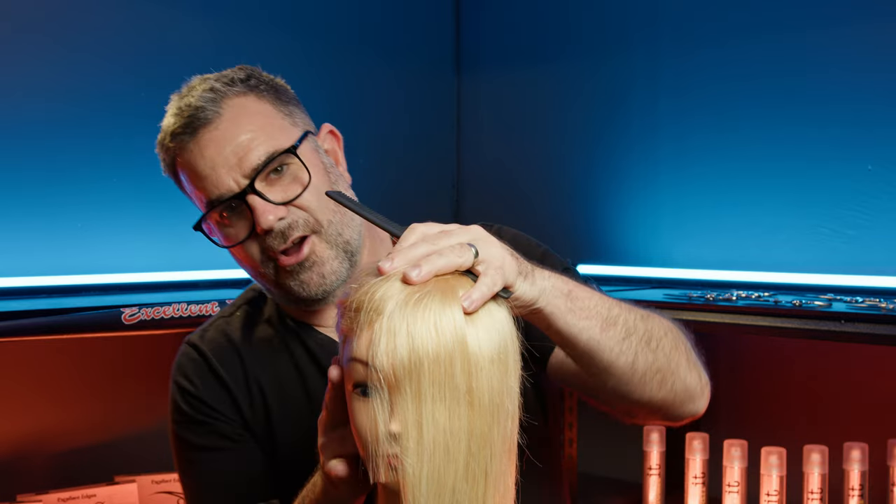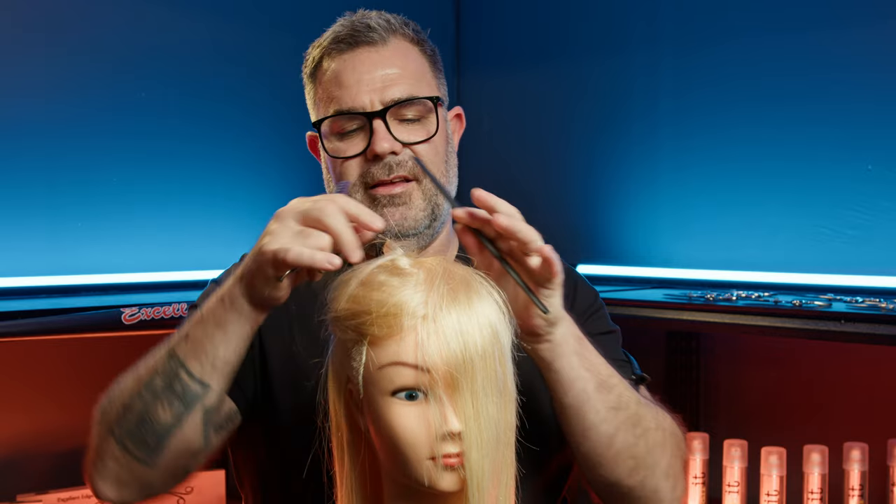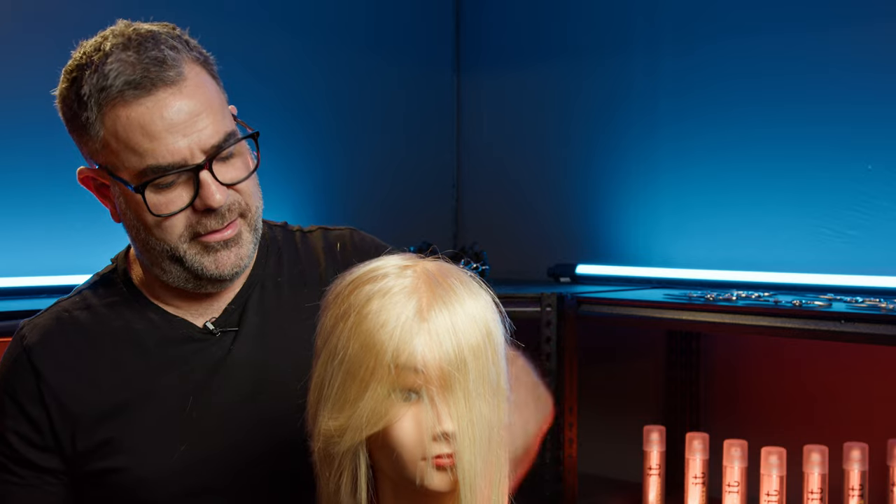I can obviously cut scissor over comb with this. You can see the great shapes that I'm able to create, but the end result is it's always going to be softer when I use it.